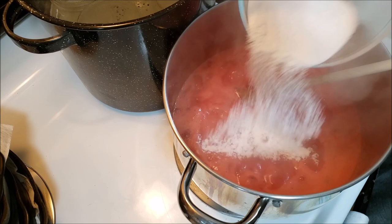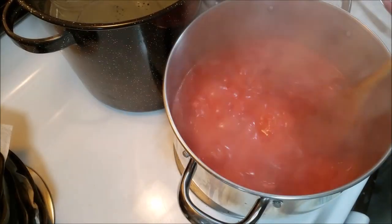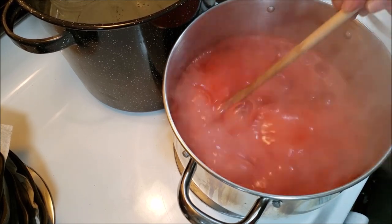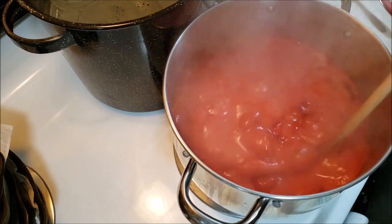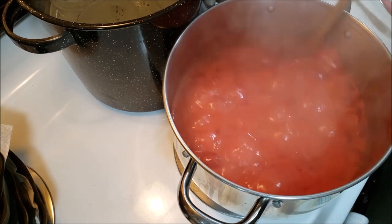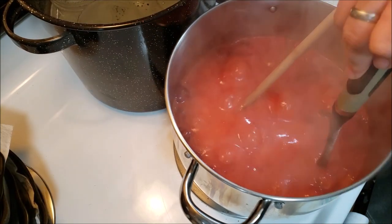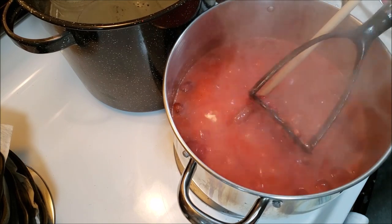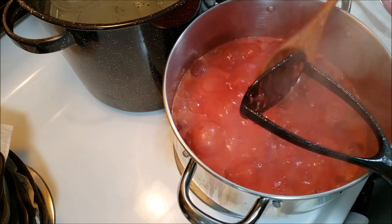Now we're going to take the pectin, sprinkle it in there, and mix it up. We're going to let it boil for three minutes. What I normally do is put in my thermometer — I like to bring this mixture up to 220 to 230 degrees. Once it reaches that temperature you should be good to go for your gel. I'm going to mash down some of those berries just a little bit more. If you like chunky jam it's not a big deal; if you don't, I would recommend pureeing it.